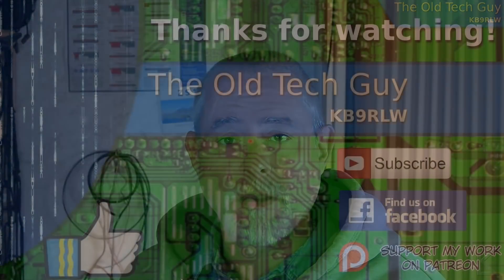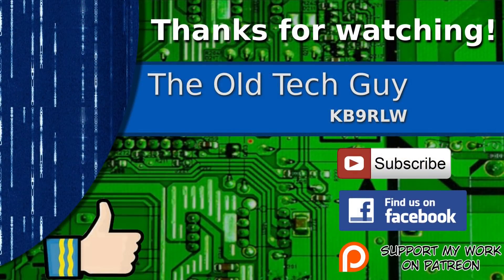That's that. I hope you found that interesting, and we'll see you in the next video. Thanks for watching. If you enjoyed the video, don't forget to give it a thumbs up. If you're not already a subscriber, click to subscribe. Join us on the Facebook channel for discussion about the videos, and if you'd like to help support this channel, please click to support me on my Patreon page.